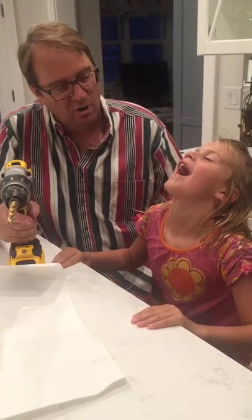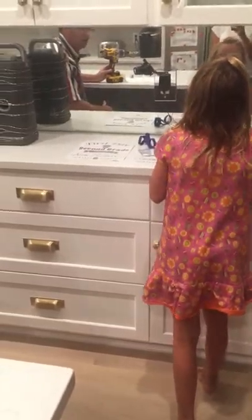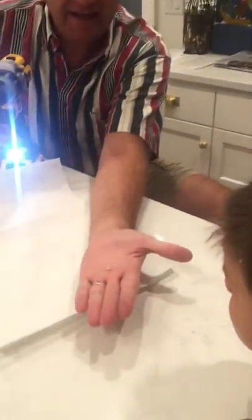2, 1, drill! There it is, right here! Did you get it? Pick it up — there it is everybody!